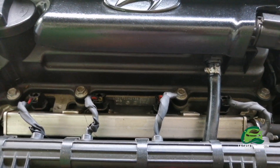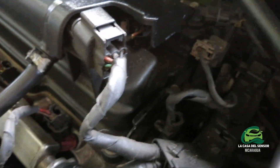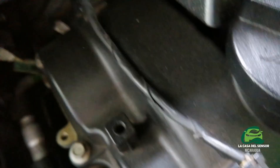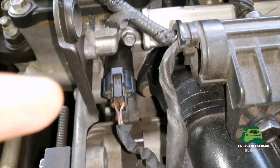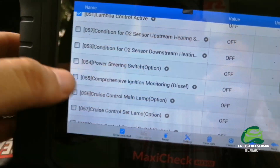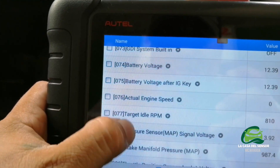We have the camshaft position sensor on this vehicle — we have two of them — and the variable camshaft timing control that comes with these solenoids or valves. We have two: one on the exhaust and another on the intake. Here's the intake control, and here we have both the exhaust and the intake controls.